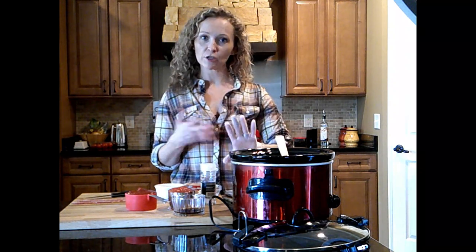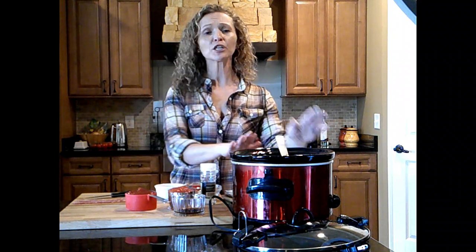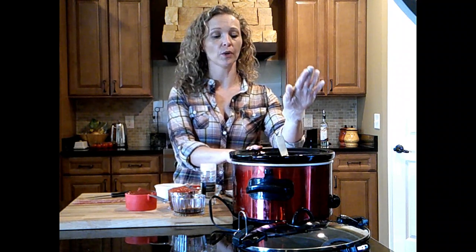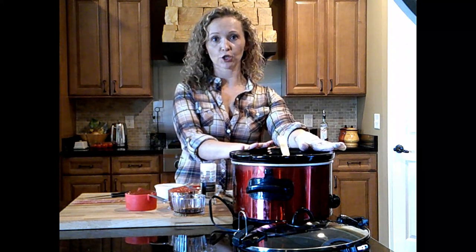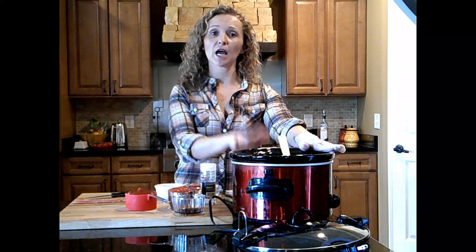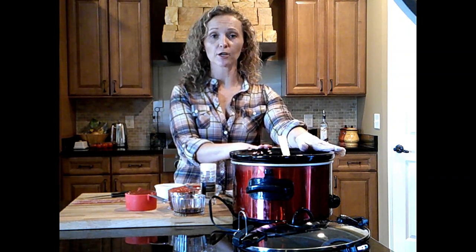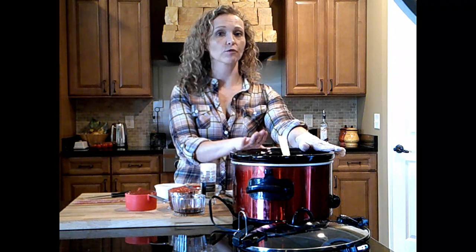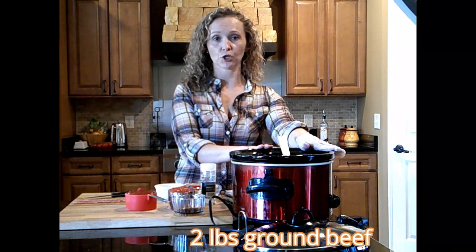I personally like a really sweet sloppy joe with chili sauce and lots of brown sugar, but not everyone in my family agrees with me, so I add the brown sugar but make it a little more savory — somewhere in between. We're going to do it in the crock pot today: brown our ground beef, pop it in with all our ingredients, and let it cook four to six hours on low.